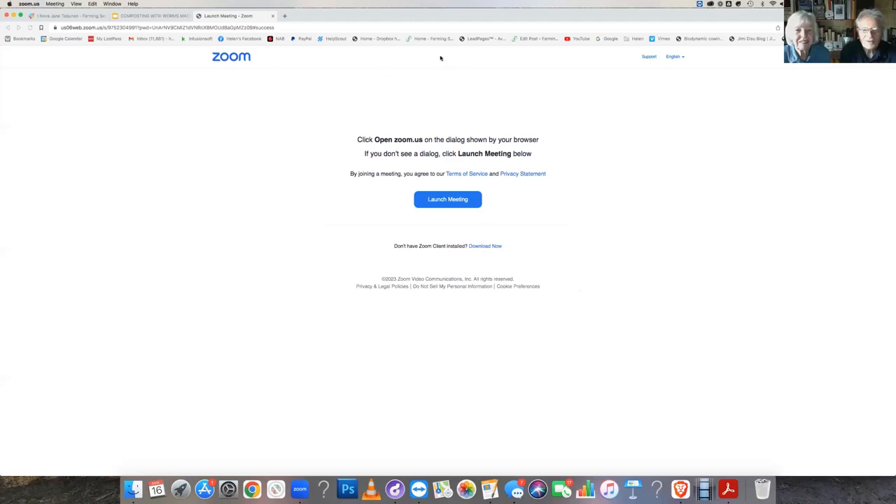Good morning, I'm Hugo Dissler from Farming Secrets, and I'm Helen Dissler from Farming Secrets. It's lovely to see you all here today. We're going to get going straight away and share our screen — we've got a little PowerPoint to go through with you today.